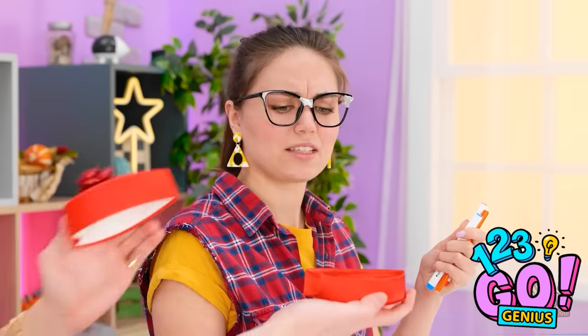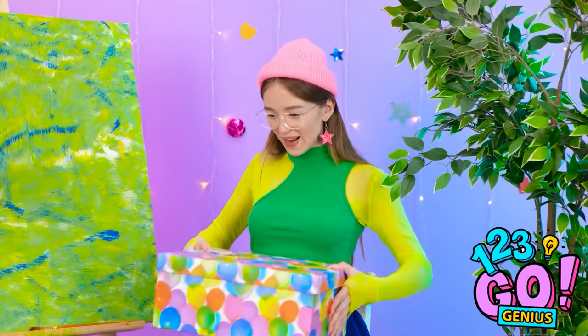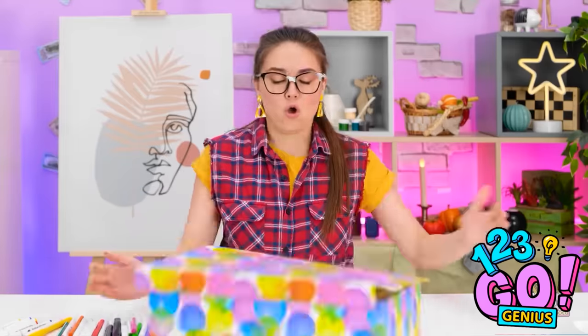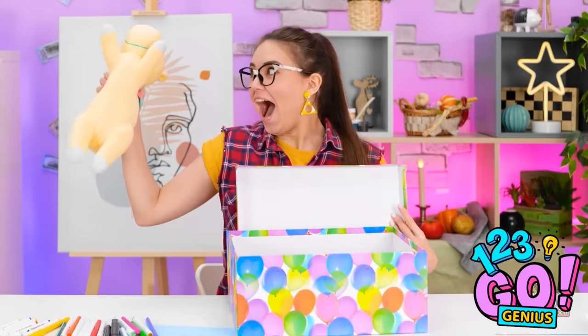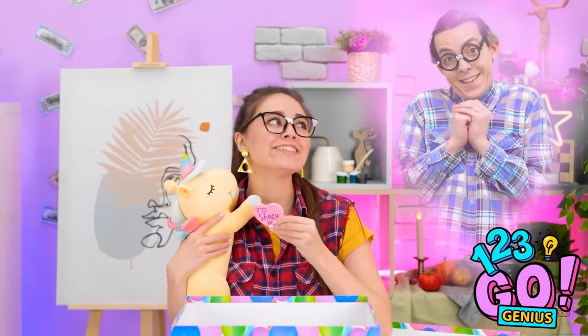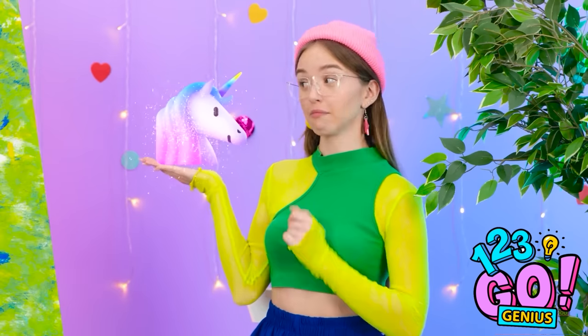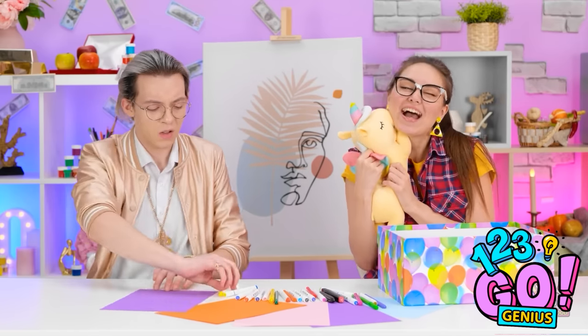This seems like the right time. Stacy, this is for you — I hope you like them. Are you serious? A gift from me? Nope, it's for Stacy. Really? Look at it! It's just a stupid unicorn. I'll never understand women. It's from my crush! He's the best. I'll treasure this forever. That gives me an idea for the next round — a unicorn! Are you joking? Fine, let's do this.